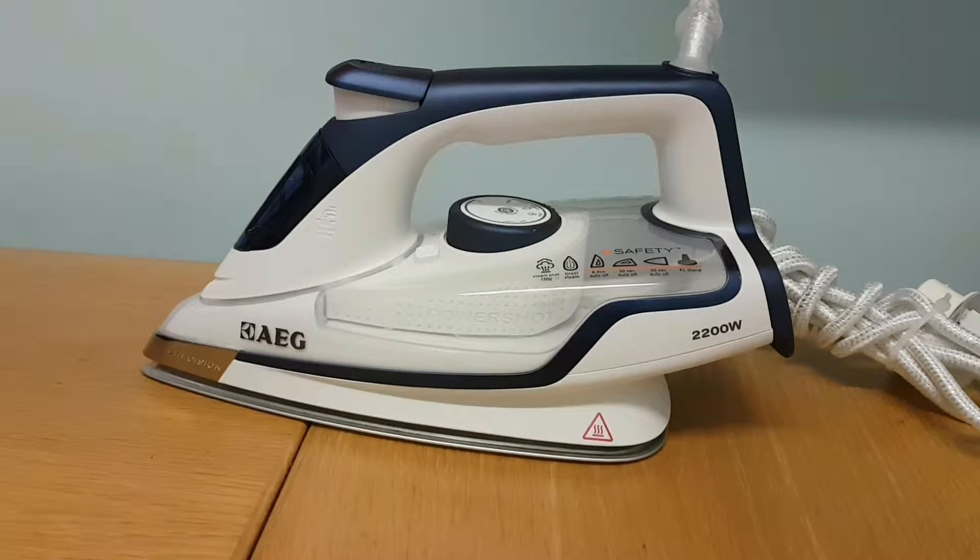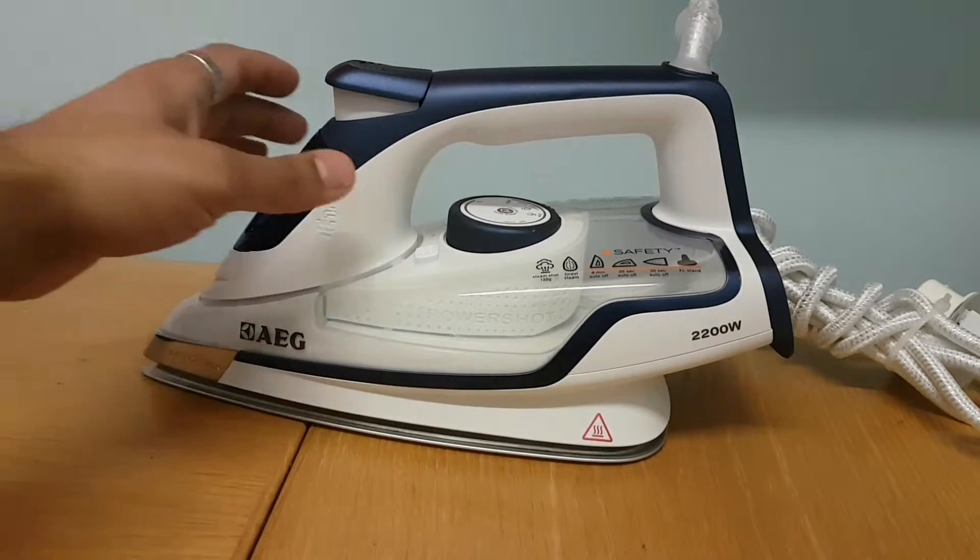Let's take a moment and talk about the AEG iron. It's got quite a few perks to make it top of the range. The first thing we'll talk about is the safety mechanism, because that is what it's known for.